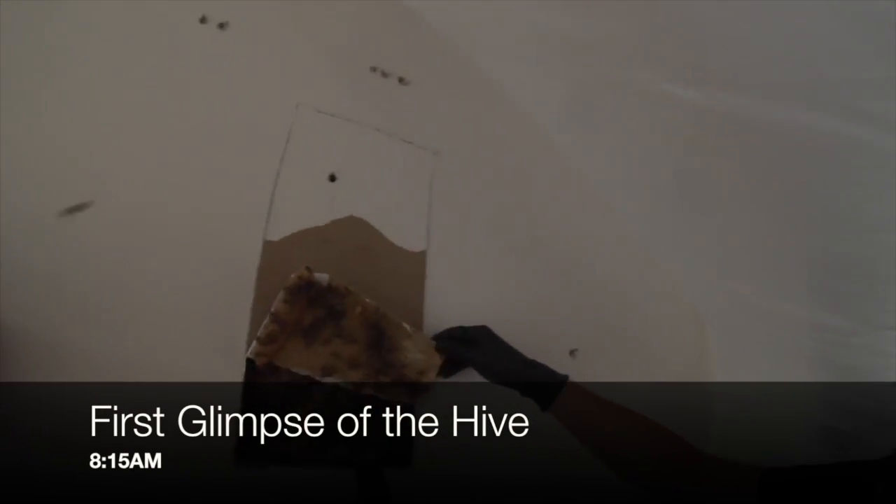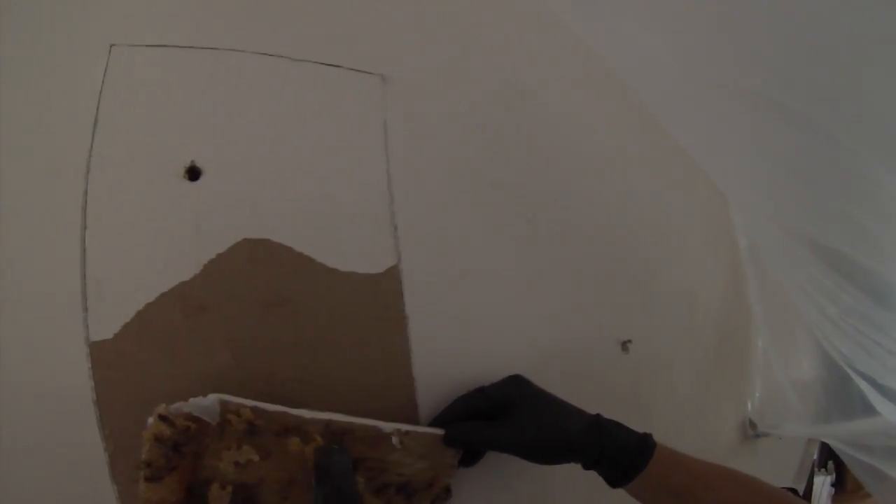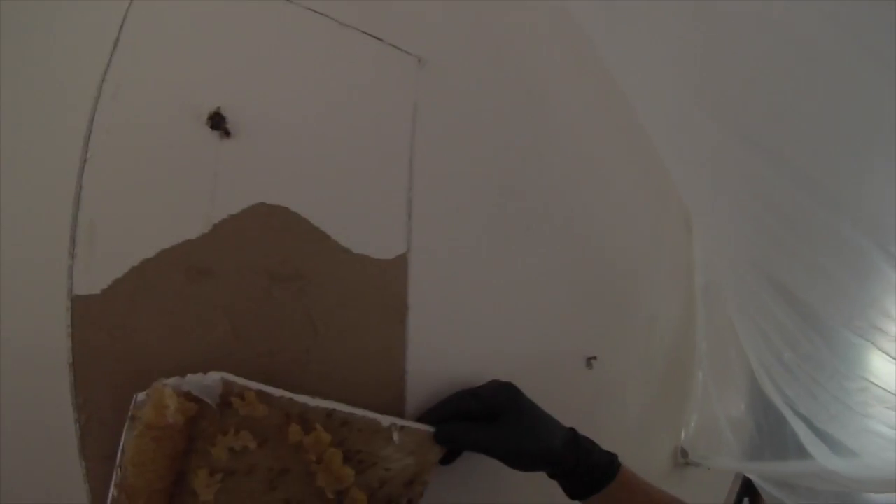Now we're starting to get the first glimpse of the hive. Joel has pulled back the first piece of drywall and we're using the bee vacuum to remove the bees that are starting to come out. They're still quite docile, so this is pretty easy.